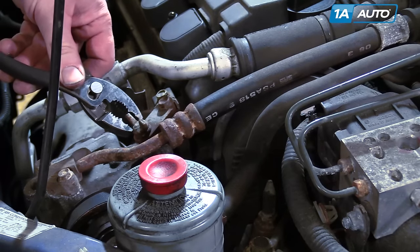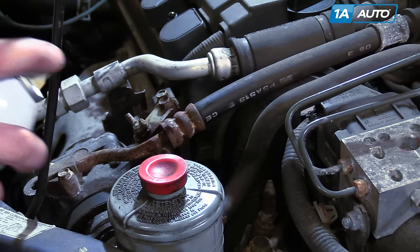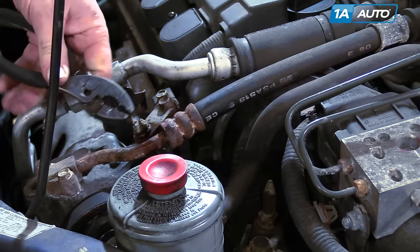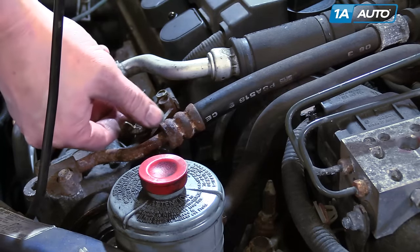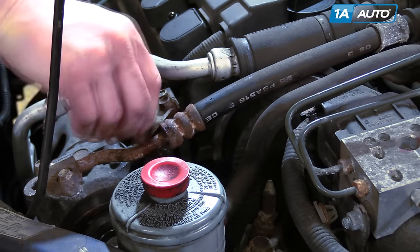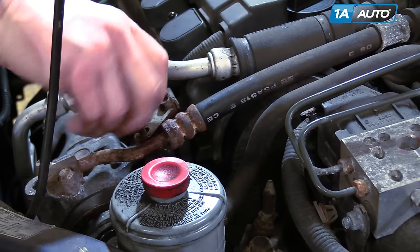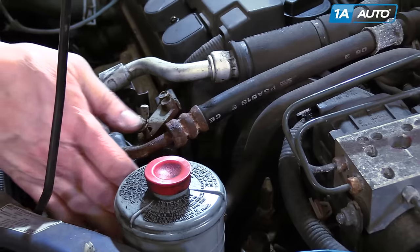This is your adjusting screw. Hit it with a little penetrating oil down on the threads, then use pliers to turn it counterclockwise. The pump should pivot down to loosen up the belt.